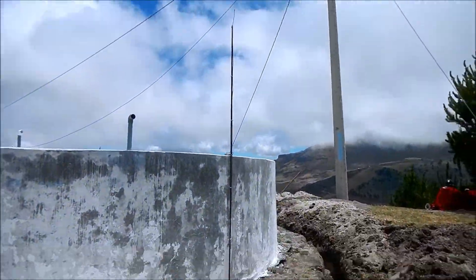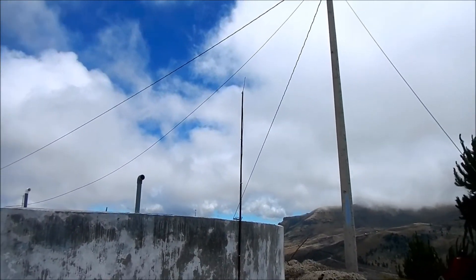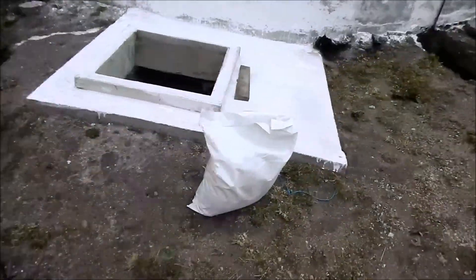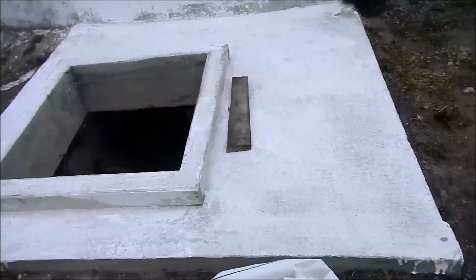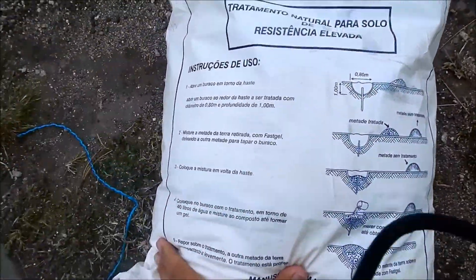You can see our lightning rod, which will be terminated with a new corona ring. We're also going to use grounding salt to salt the trench.